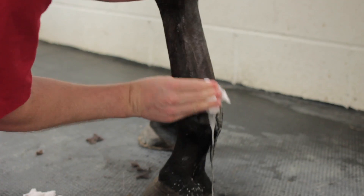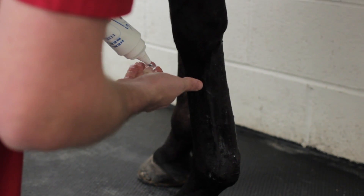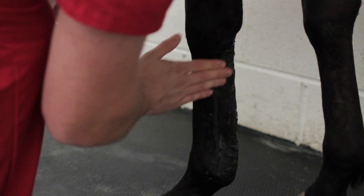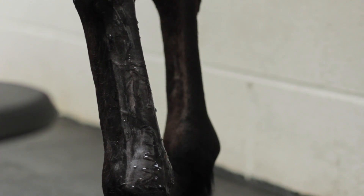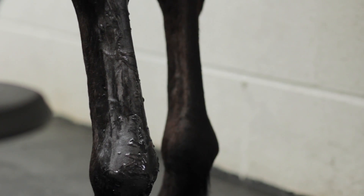Once you've clipped the hair, clean the skin thoroughly — any debris or dirt will interfere with image quality. It doesn't need to be an aseptic clean, but a thorough clean with something like chlorhexidine is needed. Then, on the clean dry leg, apply a good amount of ultrasound gel — don't go overboard, but put a fair amount on and massage it into the skin. Leave that for five to ten minutes; it will soak in and give a much better contact and therefore a much better image than if you just apply the gel and immediately start scanning.